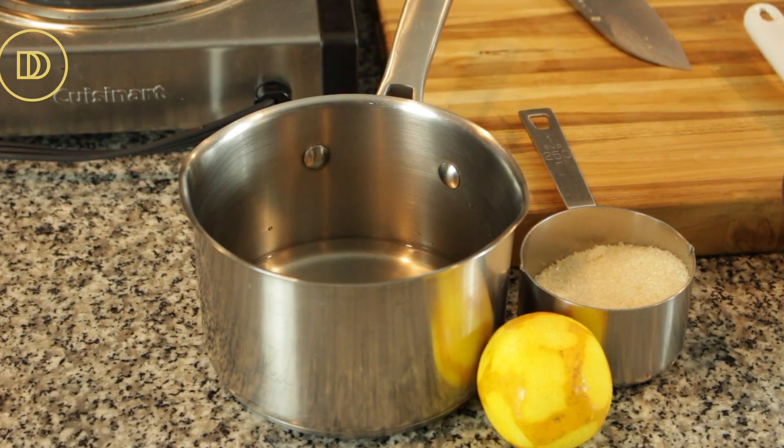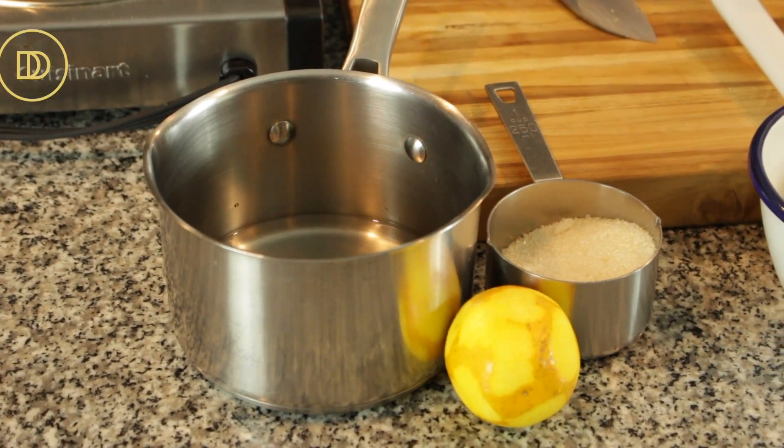We're going to start as we always do by going over the ingredients. Now if you're making a simple syrup with this — you can serve these with simple syrup, with honey drizzled on top if you're not worried about them being vegan. You can do powdered sugar or even some orange marmalade or your favorite jam or sweet preserves. But for the simple syrup, it's very easy. All you need is some water, some sugar, and the juice of an orange.